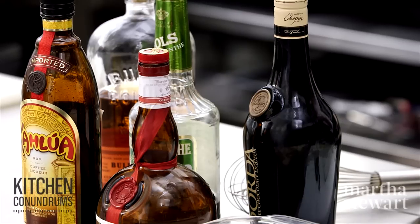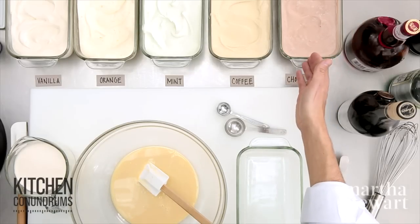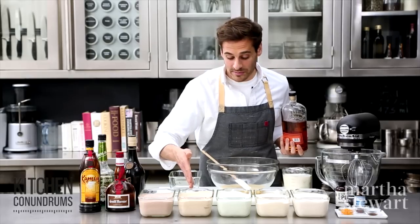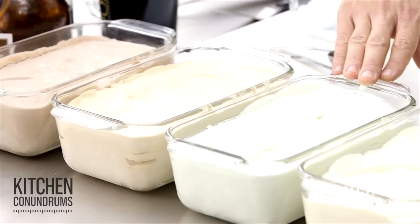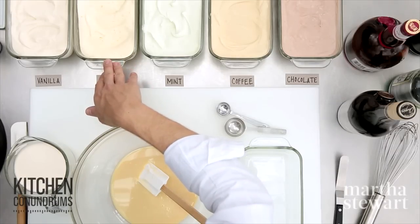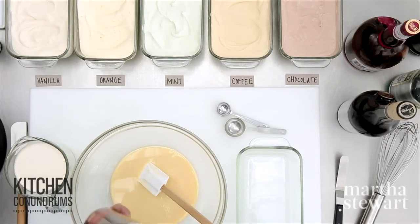In front of me I have different flavor variations. For chocolate, a chocolate liqueur would be great. For coffee, something like Kahlúa would be wonderful. For a mint flavored ice cream, use crème de menthe. For orange, you could use Cointreau or Grand Marnier. And of course, for vanilla I'm starting with the bourbon.